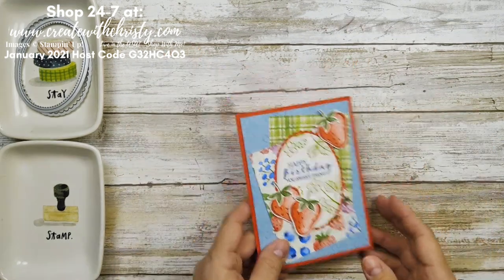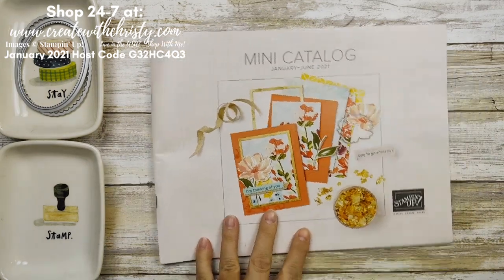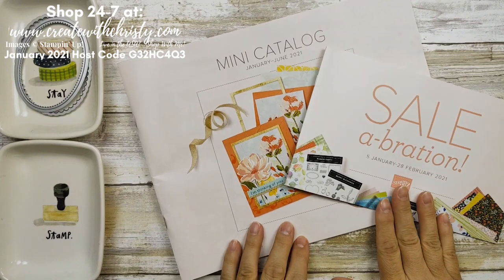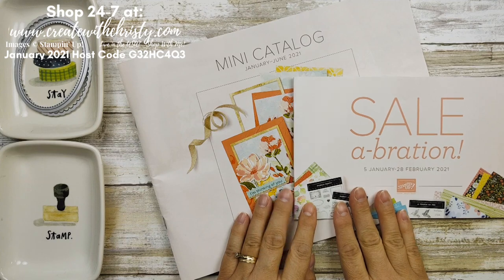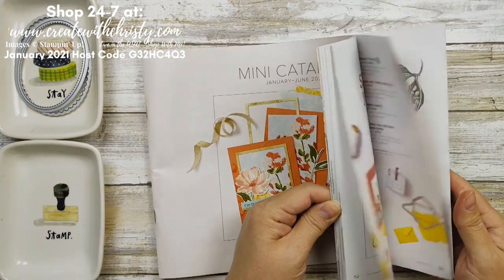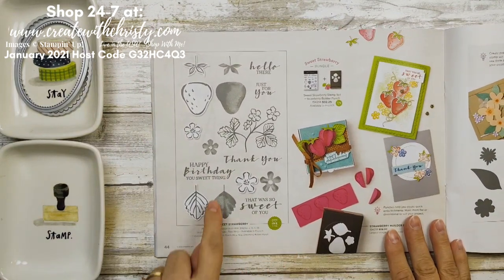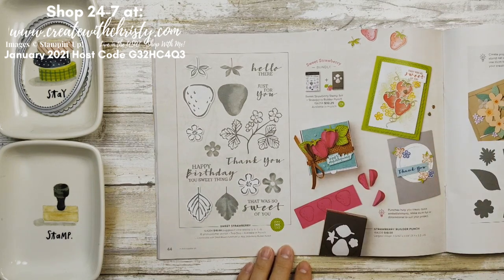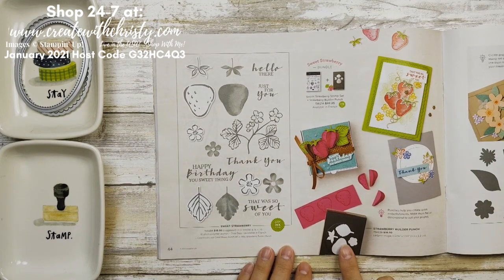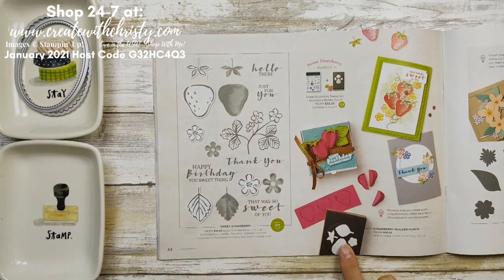Let me hurry up and show you the catalogs. If you don't have a Stampin' Up demonstrator and you live in the U.S. and would love to have a catalog, please let me know. These are the two available right now: the January to June mini catalog and the Celebration catalog. On page 44, that shows the bundle — it includes this beautiful stamp set and this punch, and you save 10% getting the bundle. It's $32.25 for the bundle.